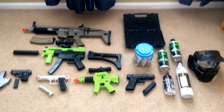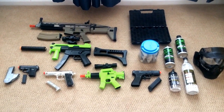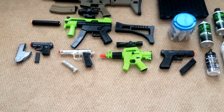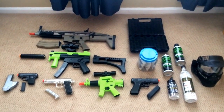Hey guys, this is Chris Gorey. I'm back with another video today. I'm going to be showing you my airsoft collection. I recently purchased two more guns from Sports Authority, the Crossman Zombie Collection as you can see over there. They're not great guns, they're fun for just backyard shooting. So yeah, let's get into it.